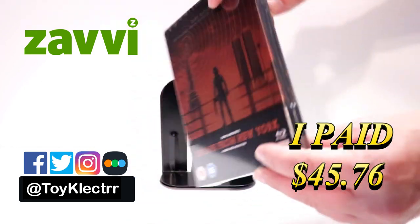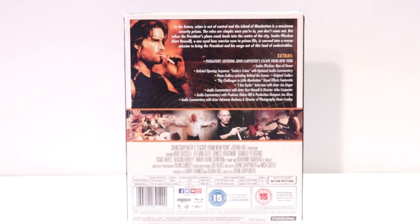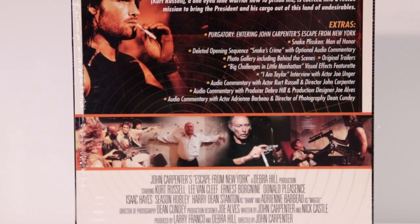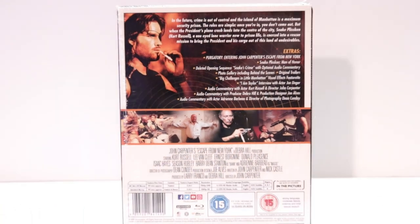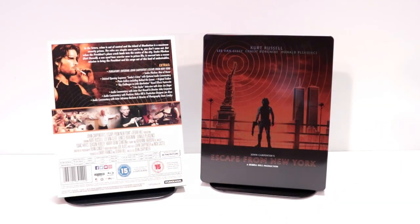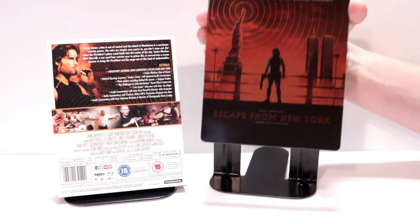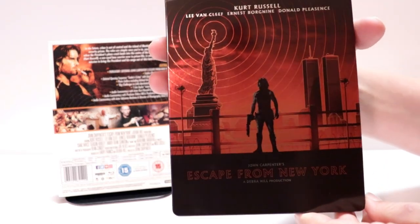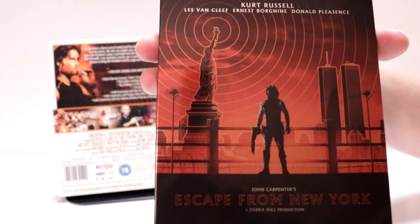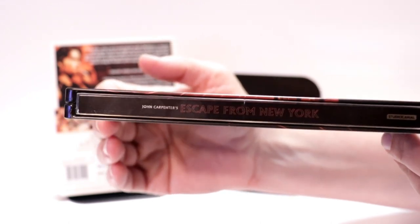Here's the front. And here's the back. If you'd like to check out these special features, you can go ahead and pause and do so. I've got the wrapper off and the J-Card removed. Really nice image here on the front — I do like the way that looks. It's got the title at the bottom. Nice image. It is a glossy steelbook. And here's the spine.